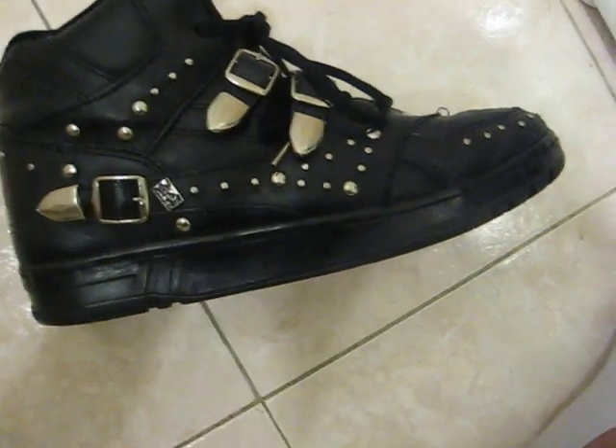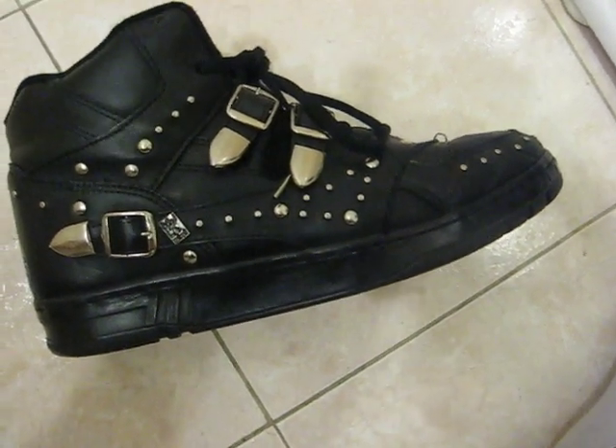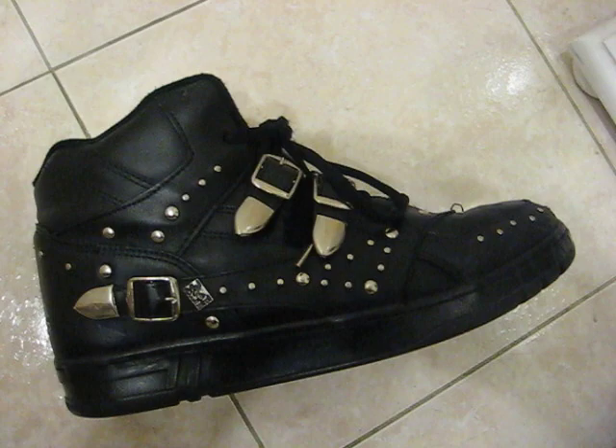I believe LA Gear really got the design right on these. It really does reflect Michael Jackson very well from that time period. These are not retros — these are originals. They didn't make a retro. This is from 1989, 1990. Let's take a look at these.